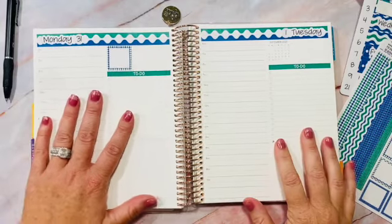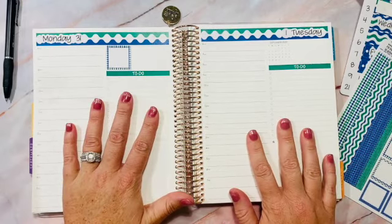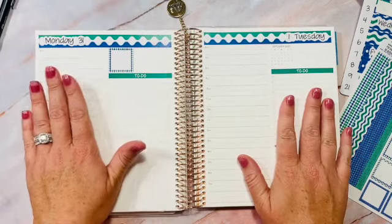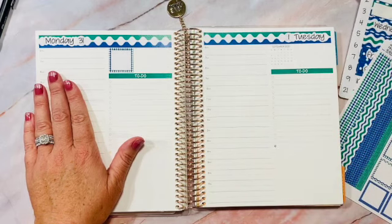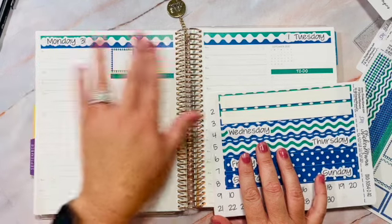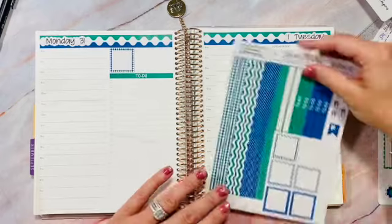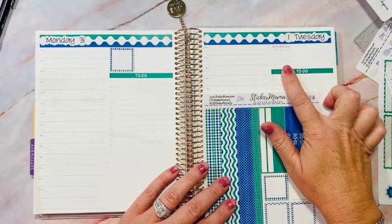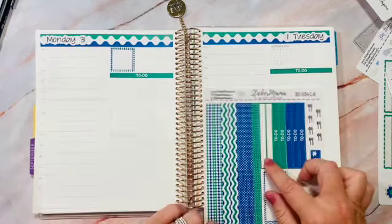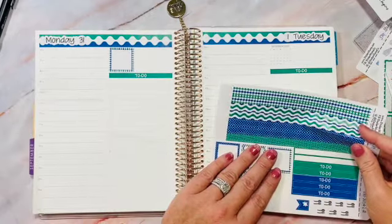Hi, I'm Janille with StickerMama.com. I had a little technical issue, so I already started putting things down before I realized it wasn't recording. I went ahead and used this day strip sheet, putting down Monday and Tuesday along with the dates. I placed a calendar box on my spread and put down both of the to-do headers. Now we're all caught up.